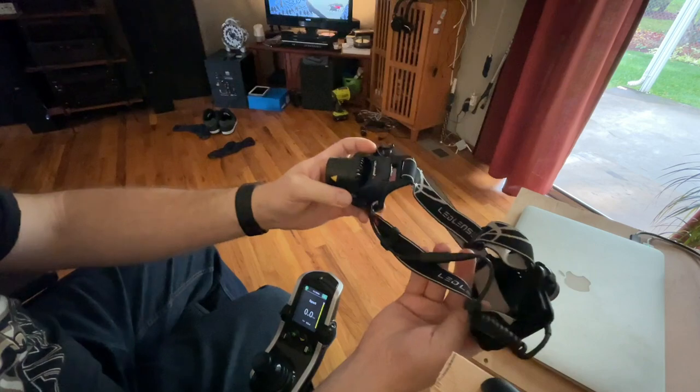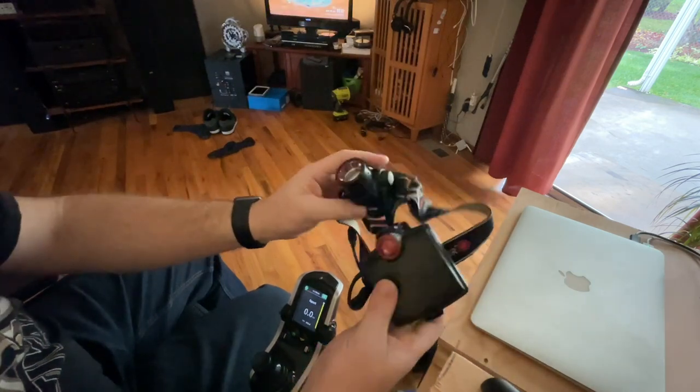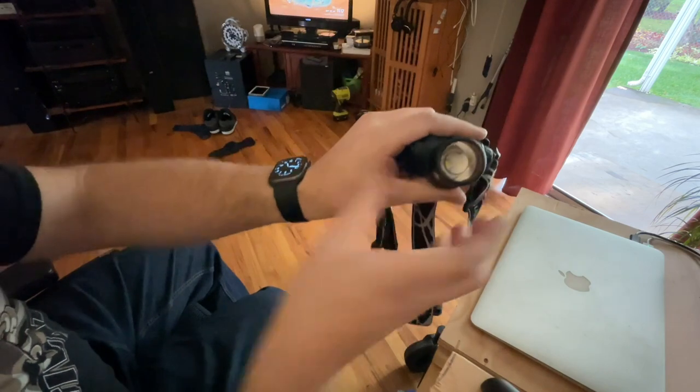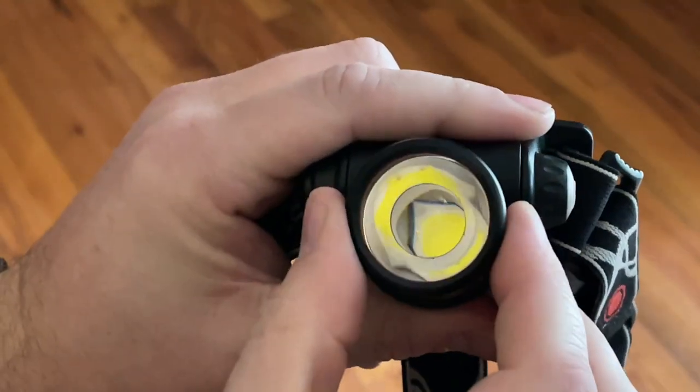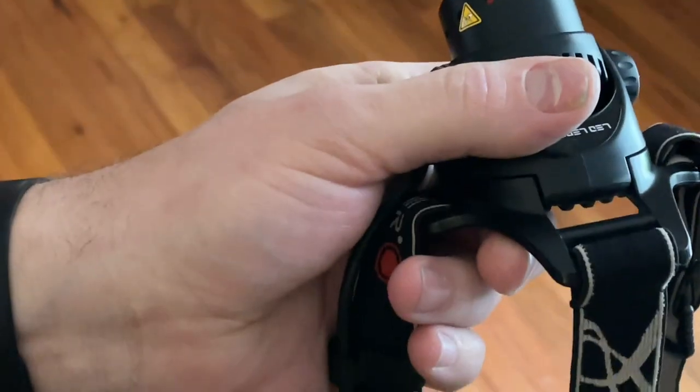It's kind of a lot of weight on your head, but like I mentioned before, all the features it has and the ability to focus it — I mean, look at those optics. That's what makes this thing worth it, in my opinion.